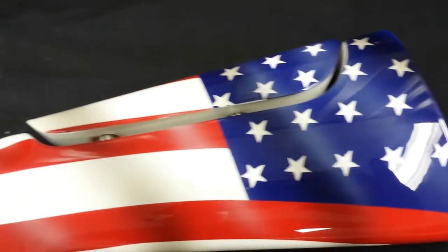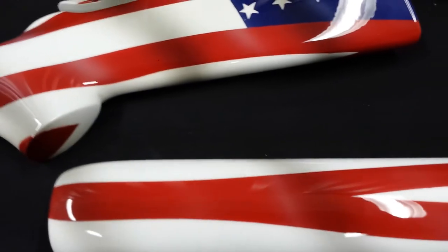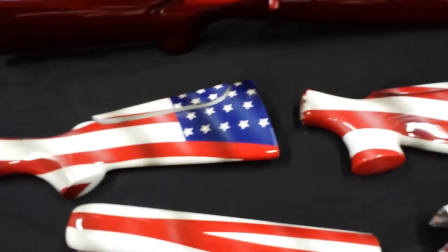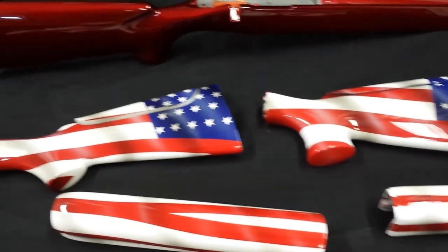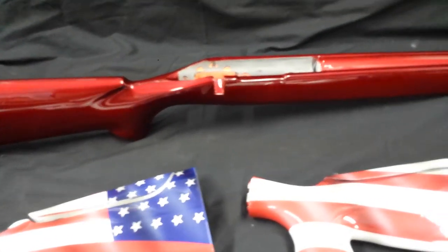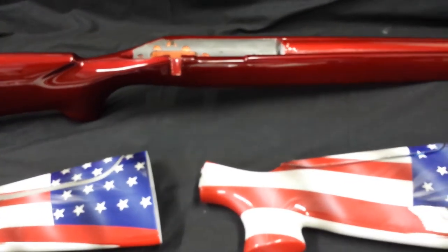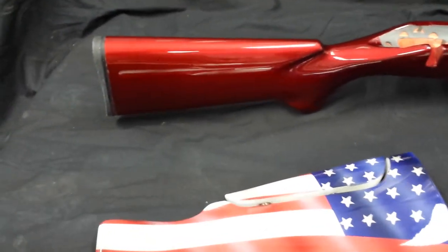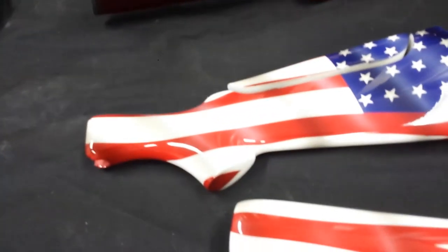We just wanted to share our custom paint work and what we painted up for these guys. Stay tuned to our channel because we always have cool projects like this going on. Check us out on our Facebook too. This McMillan bench rest stock here looks completely different in person than it does on camera - it seems darker in person. For some reason the camera makes everything a little lighter than it really is, so the colors are a little more pure when you see them up close.